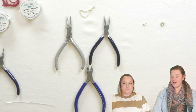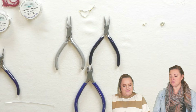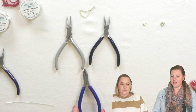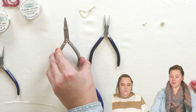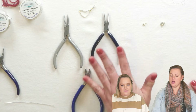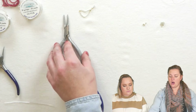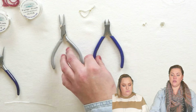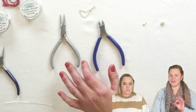For our first wire working series we're going to introduce our tools. For simple wire working you only need three: we have our cutters, our round nose pliers, and our needle nose or flat pliers. The main two tools we're going to use are our round nose and our cutters. We do not suggest that you cut your wire with scissors — the cutters work way better.